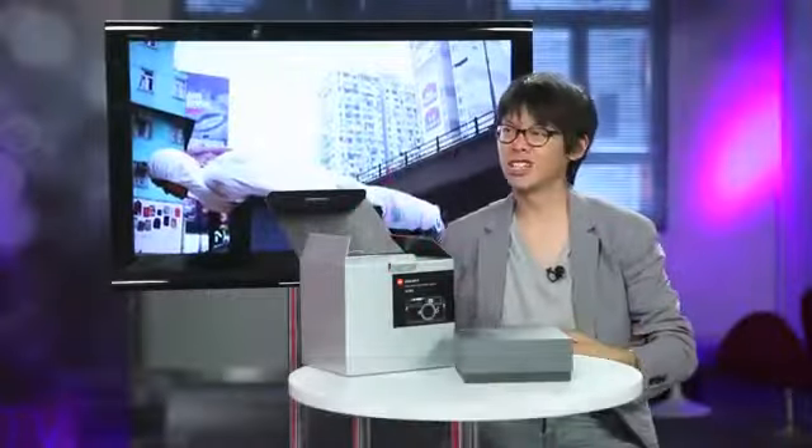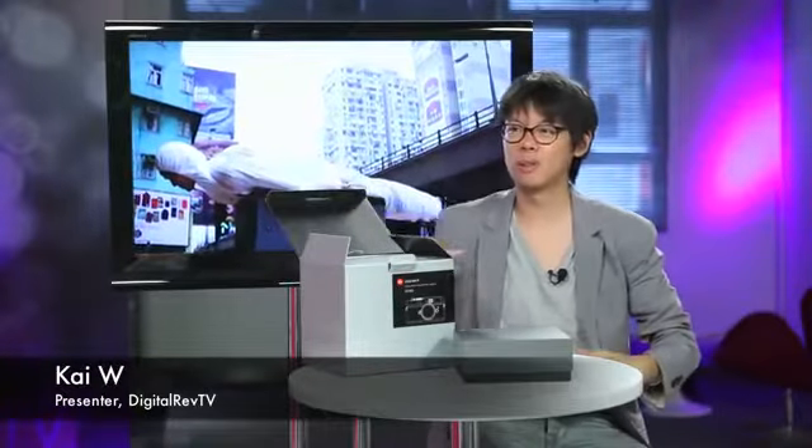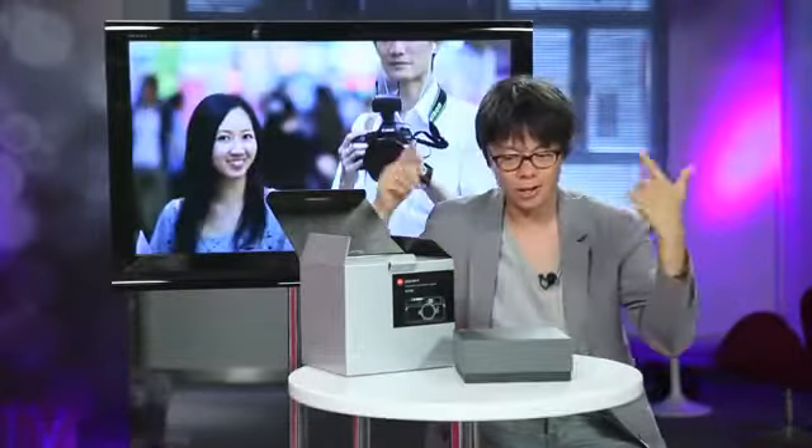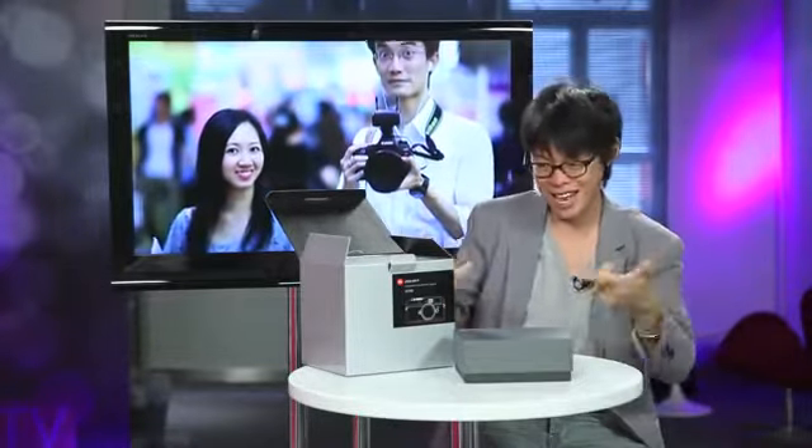Yes, we've got it! Can we play Queen? 'We Are the Champions'? I don't know, it's copyrighted — just imagine it in your head. We've got it. The Leica M9P. Here it is.